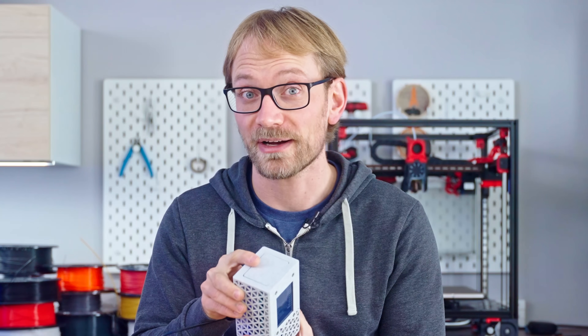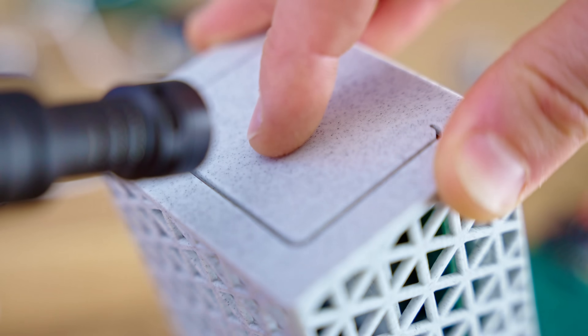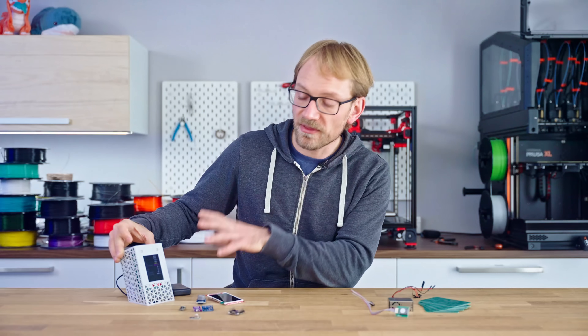The button I put on top has the most satisfying click ever. This dims the screen if you want to put it in your bedroom, but everything about this is totally customizable.